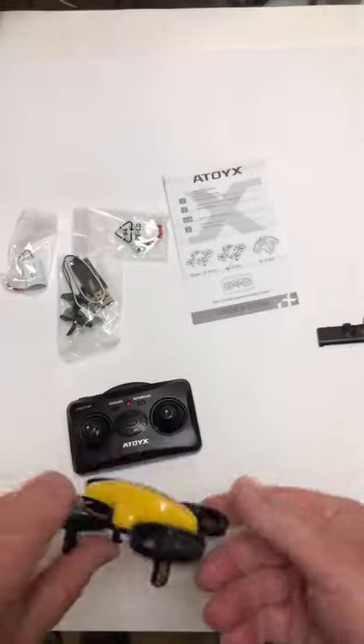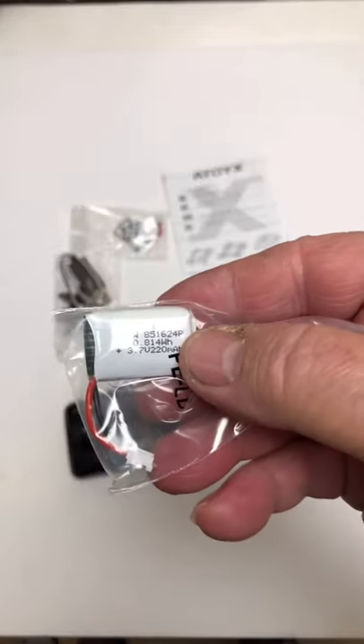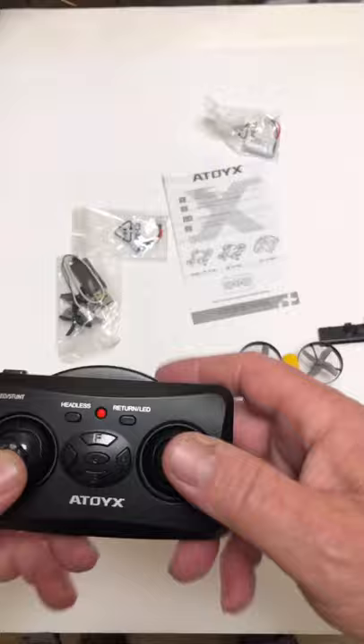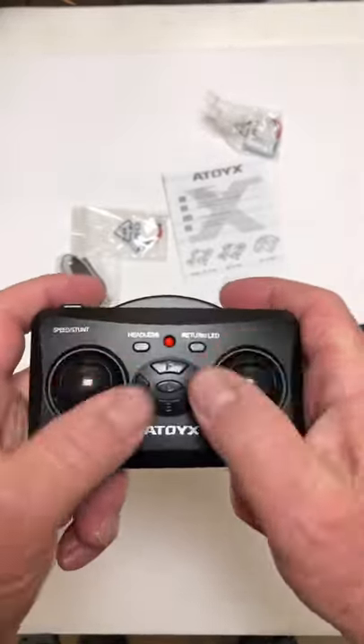There's a battery — you get three batteries with it. They are 220 milliamp hour. Here's the nice little controller. It's a little squared shape, you don't see that too often.